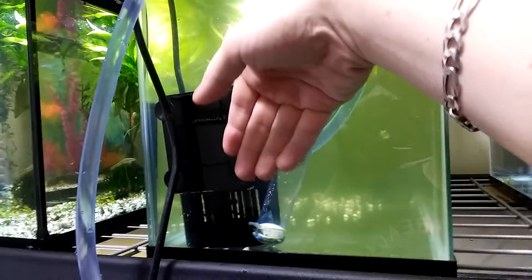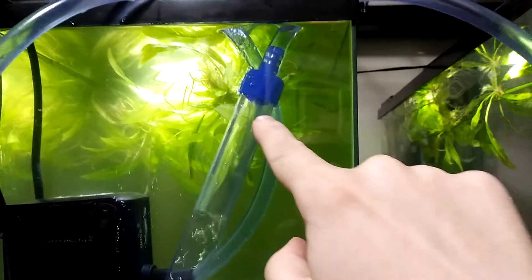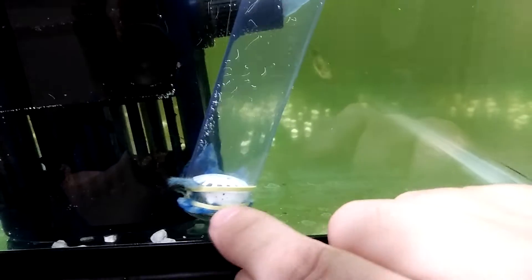It doesn't really take much to stick it to the side of the tank. Then what I've done is I've taken a $12 hose from PetSmart — usually it has a little strainer that you put in here, but I've put it on the other end instead, and then I just put a piece of gauze at the end and tied it with some rubber bands.